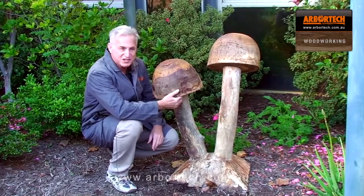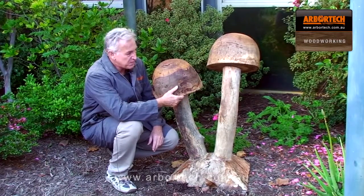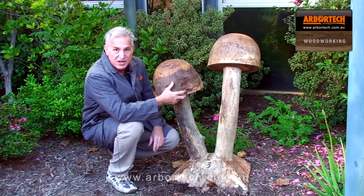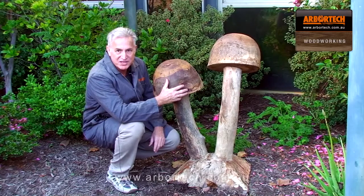I had a lot of fun making this little project. It's a little piece for the garden, made entirely from waste wood — firewood in fact — and it's a great quick little weekend project.